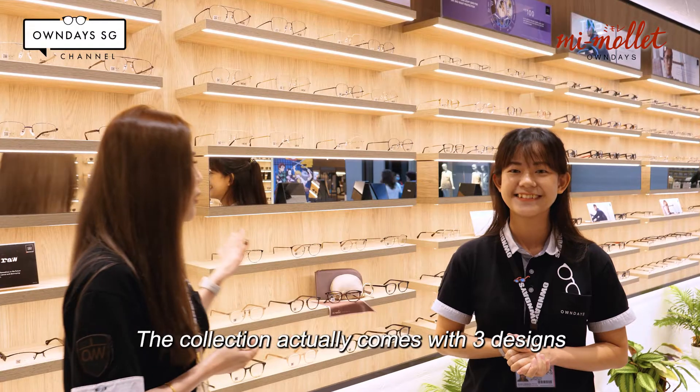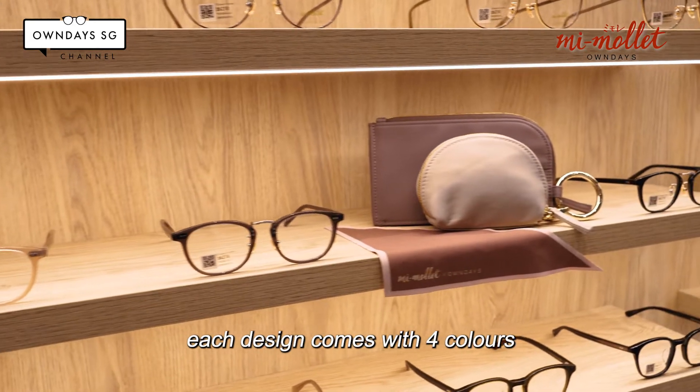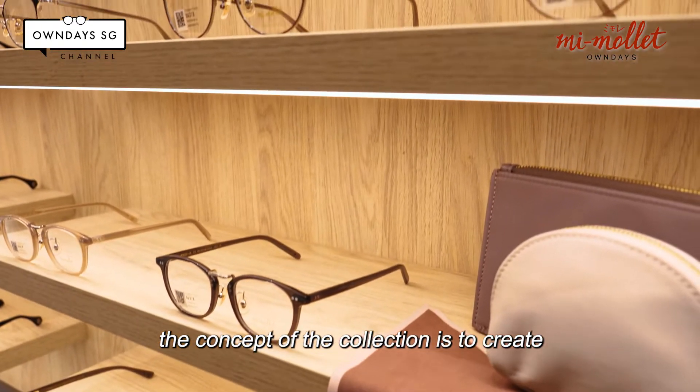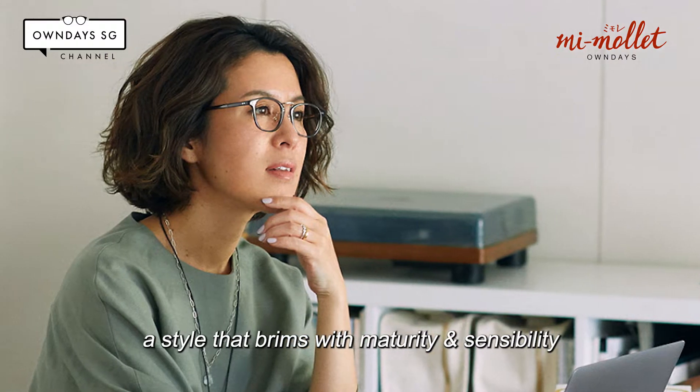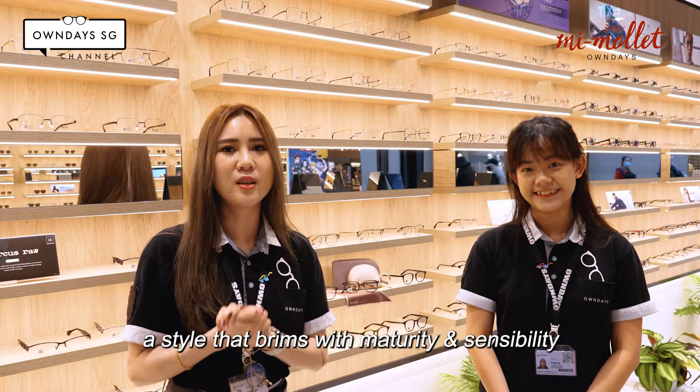Mi Molay comes with 3 designs, and each design comes with 4 colours that you can choose. The concept of the design is to bring out a more fashionable, smart and effortless look — a look that brings out maturity and sensibility.